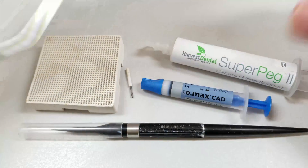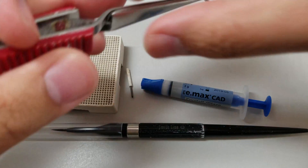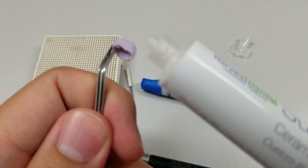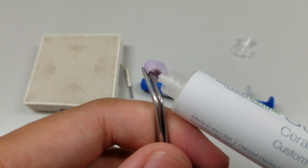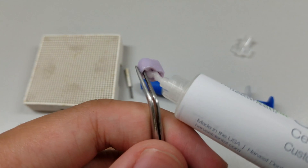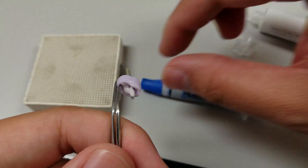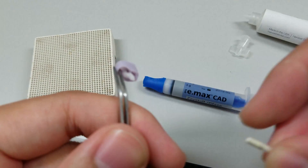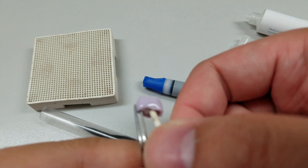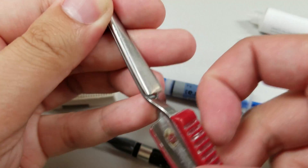Once you've glazed it, take a little bit of the stabilization material — just a little bit more than the size of a grain of rice — and apply it to the inside of the crown. About that much. You don't want to fill up the whole cavity because you'll get overflow. Then take a peg and just place it inside. It should be able to stand up on its own.